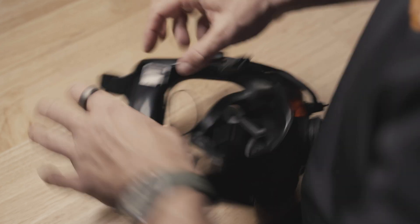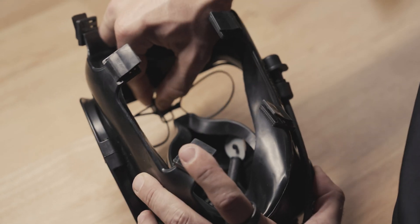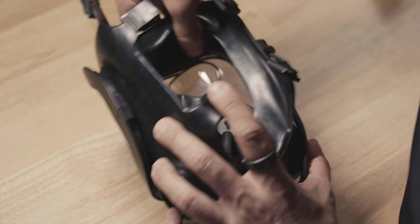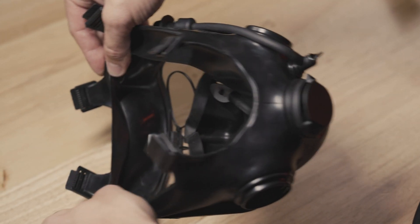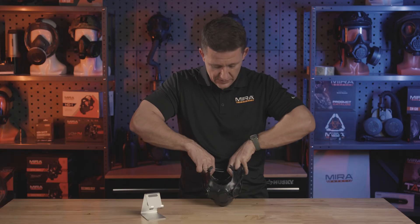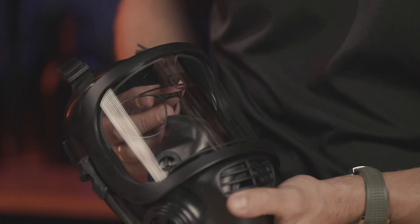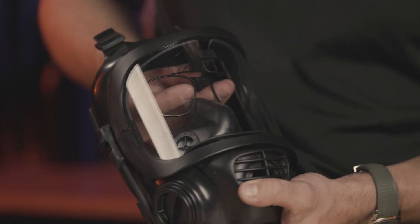Now we have it centered and we're going to adjust left and right by pushing on the side of the rubber knob to perfectly center it. Then we're going to take the arms, which are already sitting under tension, and push them closer in to hug the rubber and the polycarbonate at the same time. And there you have it — this is an installed Spectacle Kit in the CM6M mask. Once you have it inside the mask, adjust it up and down, out and in to fit your face perfectly.